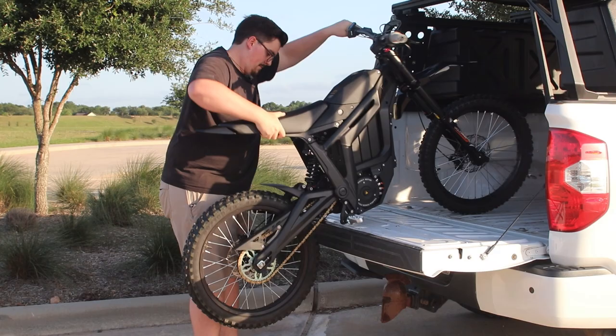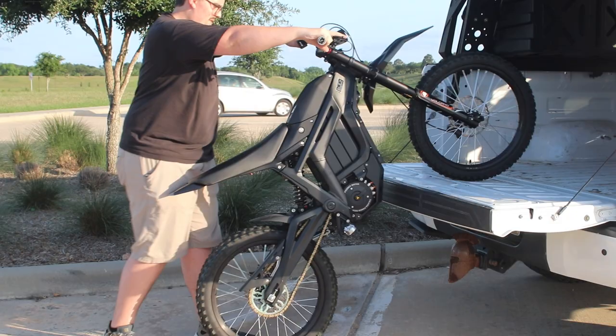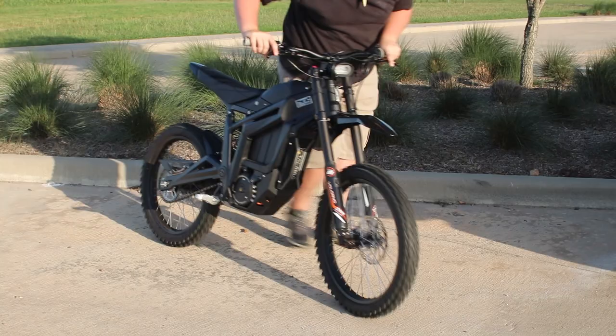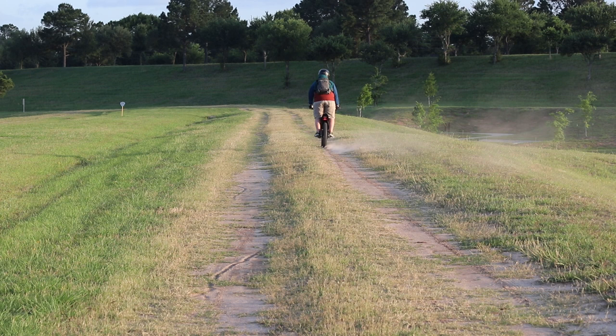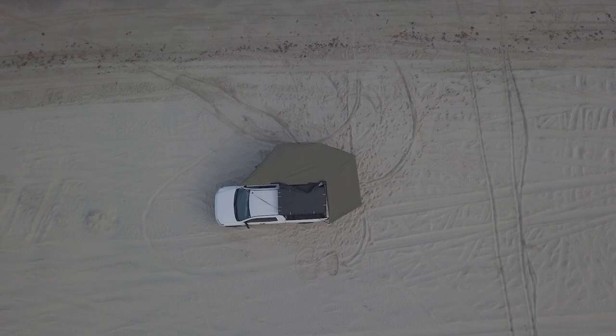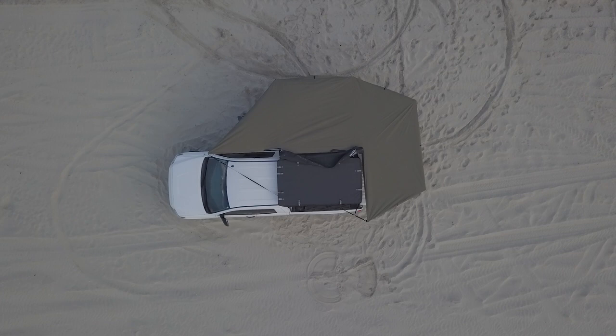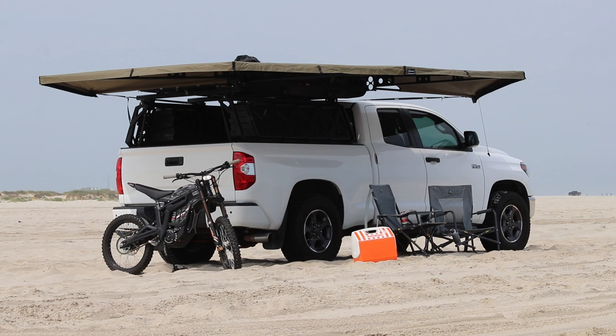There are lots of ways to move bikes around. You can get a cargo carrier that attaches to the trailer hitch receiver of your truck or SUV, you can put it in the back of an SUV or a sedan if you can fit — I've seen some people get really clever with that. But I'm going to show you how to load it up in what I consider to be the safest way possible.